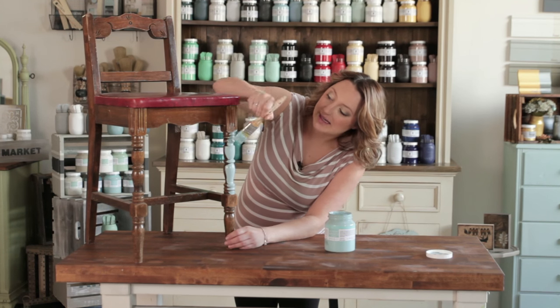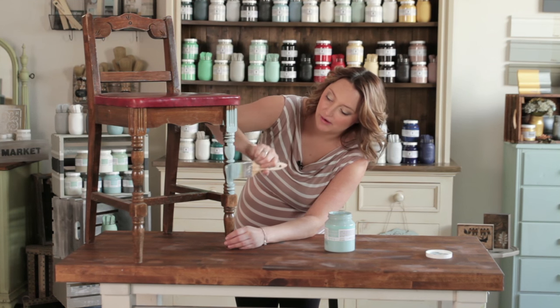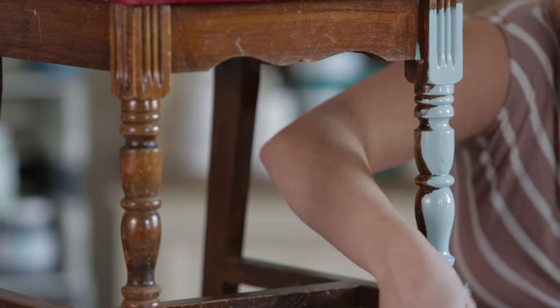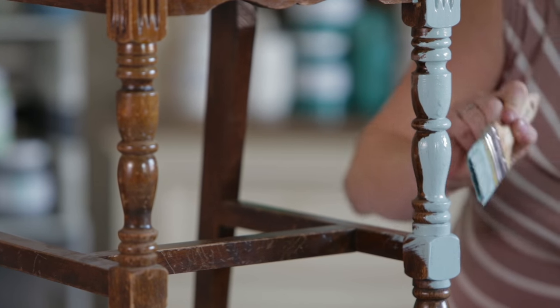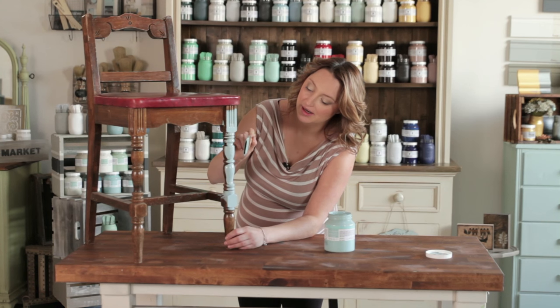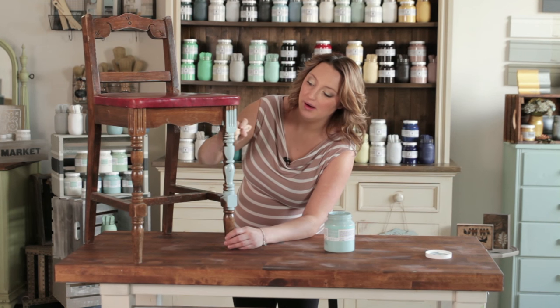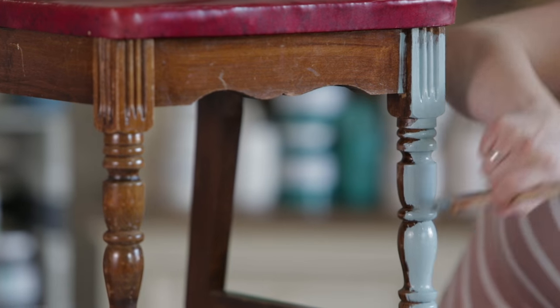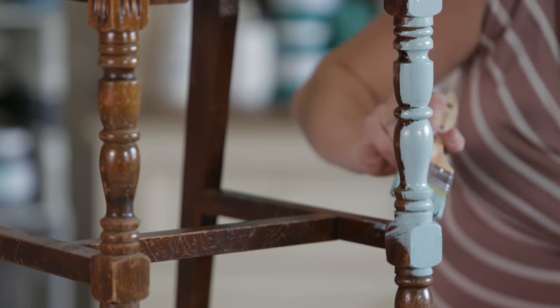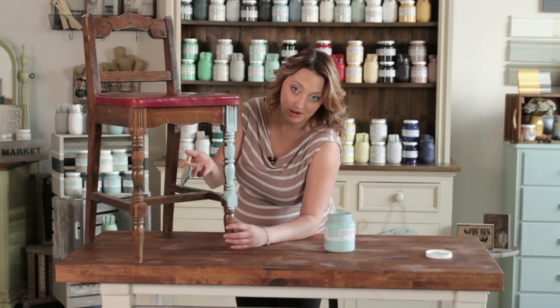One of the beautiful things about Fusion Mineral Paint is the coverage you get. You can see here the exceptional coverage with just one coat. This is going to dry in about 30 minutes to the touch. There is a difference between drying and curing time — all paints take about 21 days to cure depending on heat and humidity in your environment. For the first couple of weeks, be just a little bit gentle with your project as it's fragile while it's curing.